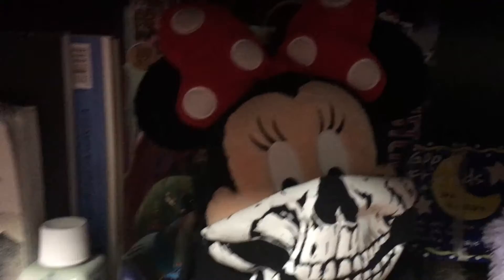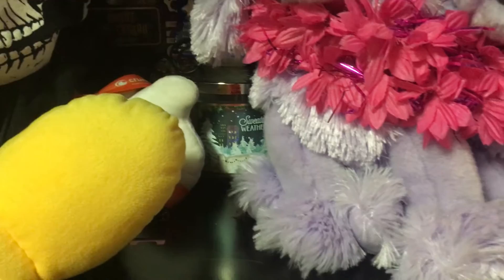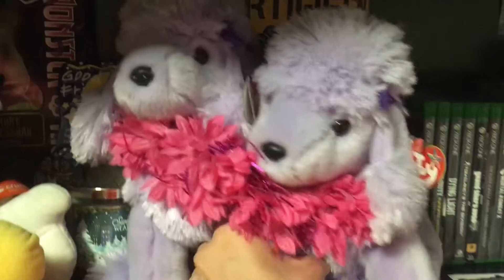Behind Minnie Mouse is a Monster High doll — I'm obsessed with Monster High, they're so cute to me. Then I have my twin purple beanie lady puppies, and behind them is just my elite controller case and a certified zombie killer sign.